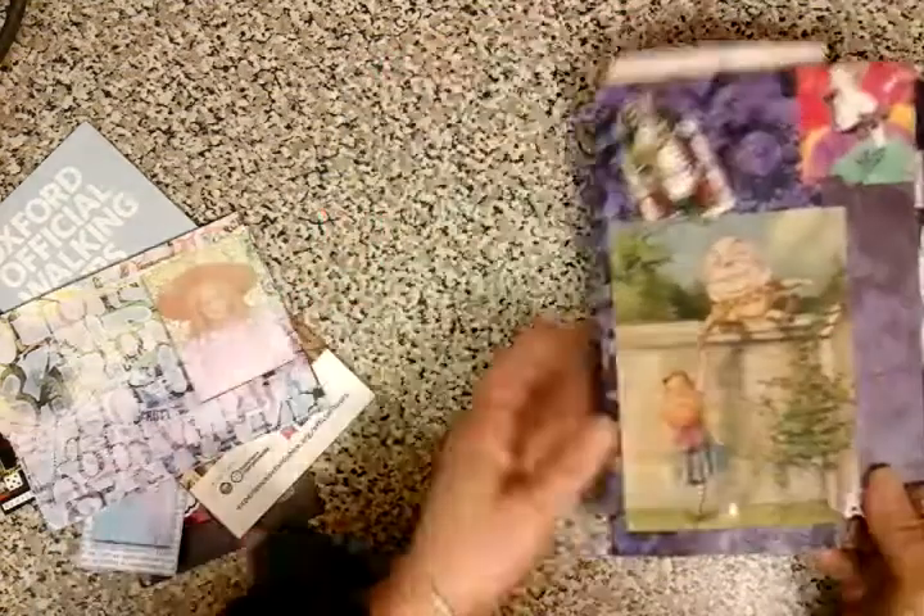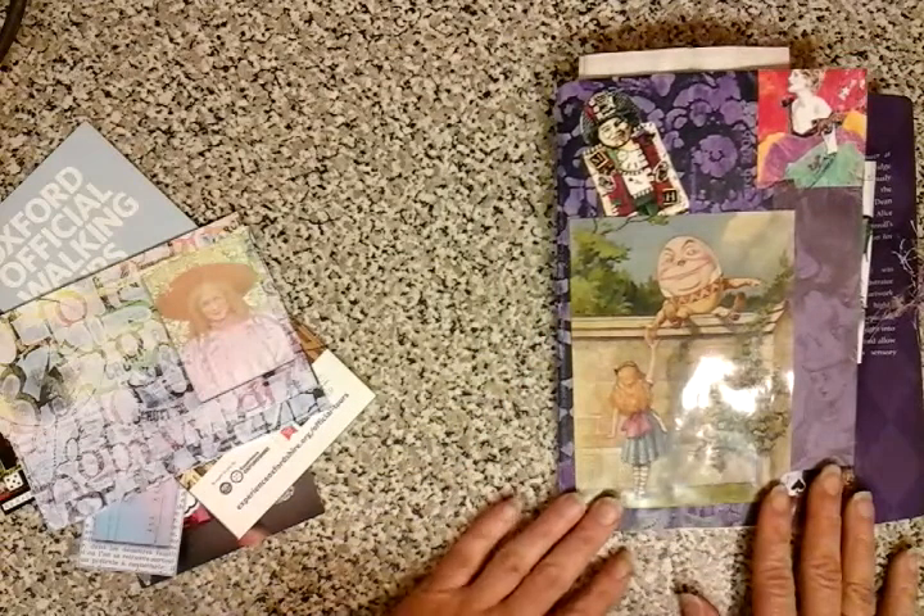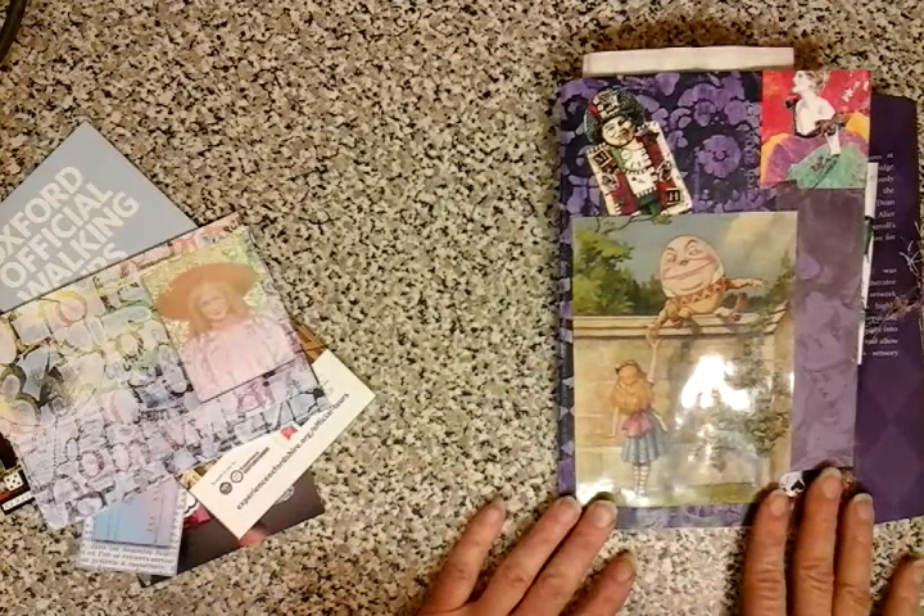On the back here, you can just do a little bit of reading about Alice and some of Lewis Carroll's history and the artist. Well, thank you ever so much for taking the time to watch this, and hopefully Angela will enjoy once she receives this in the post. Take care, guys. Bye-bye.